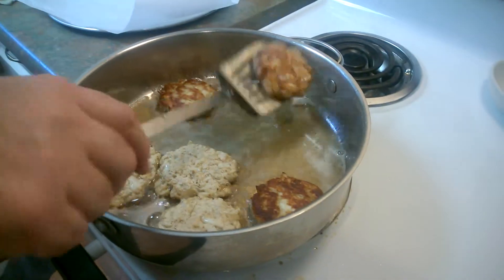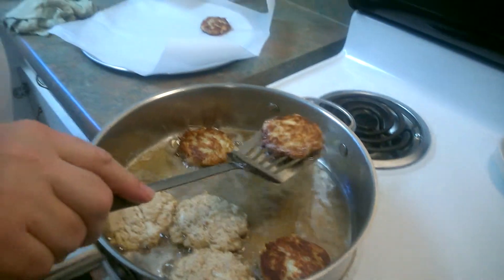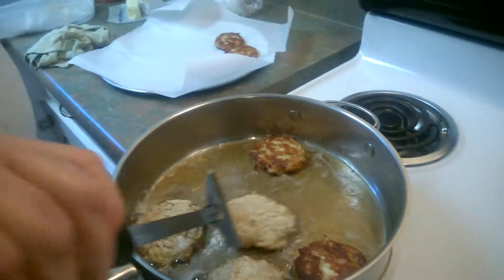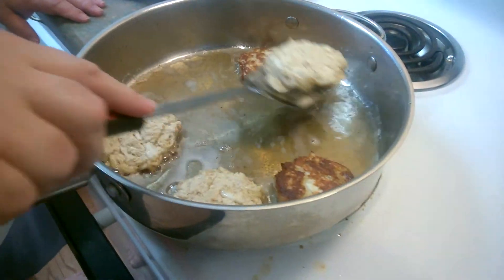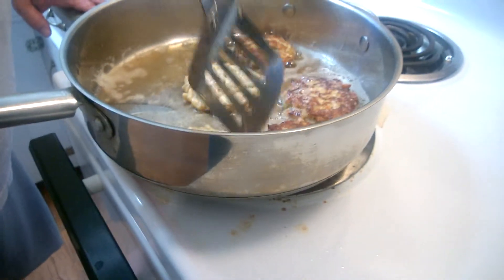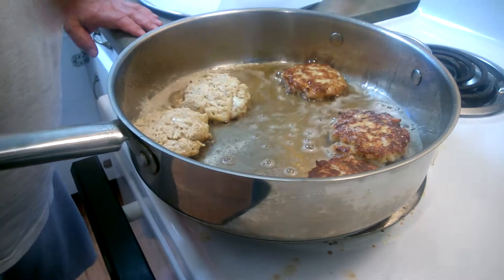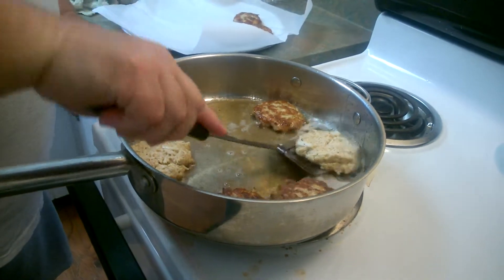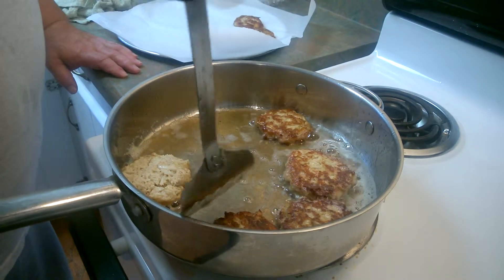See how nice and brown they are — I want to taste me some crab. I'm not using olive oil because that would be too strong for crab cakes. I'm using canola oil with a little butter. See how nice and brown we're getting.